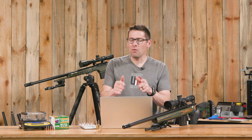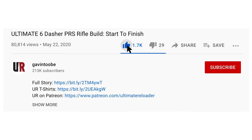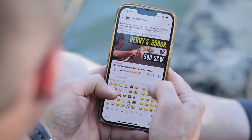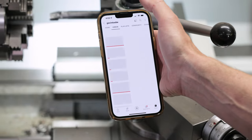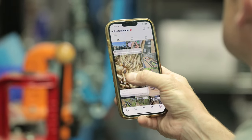That concludes this video — hope you enjoyed it. Don't forget to like and subscribe. We're also on Facebook, YouTube, Rumble — where we've got unrestricted content — and Instagram. Make sure to follow us on all those channels.